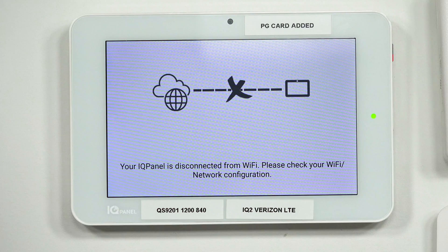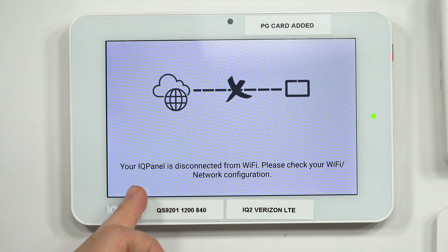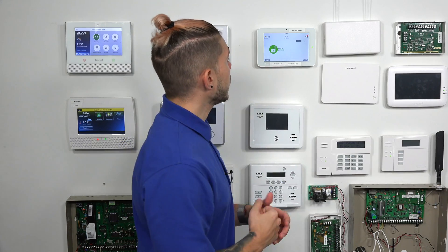My IQ2 Plus actually says: 'Your IQ panel is disconnected from Wi-Fi. Please check your Wi-Fi or network configuration.' This may or may not be coming up on your screen. If it is, just go ahead and tap on it.